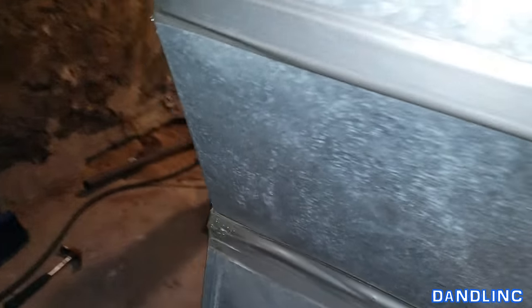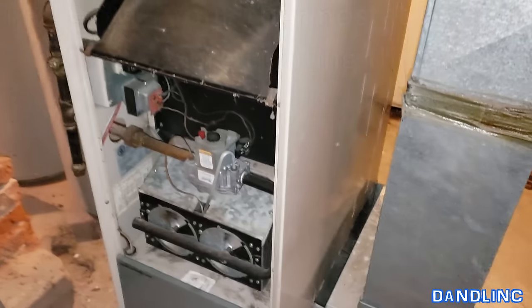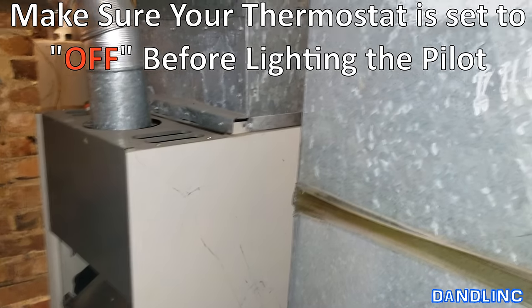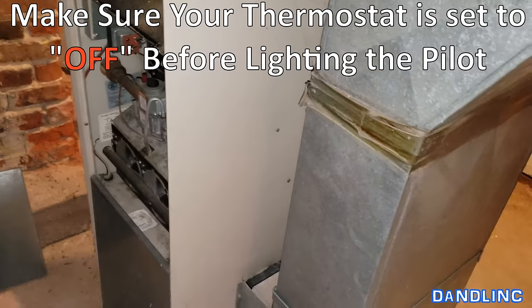Hi everybody, thanks for watching. You're in the utility room of a small house we converted into an apartment building, and it looks like the furnace pilot light has gone out. I'm going to show you in a generic way what you need to do to light a pilot light in a gas-fired furnace.